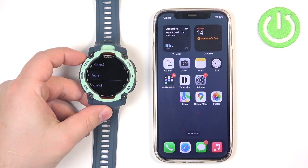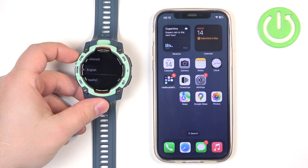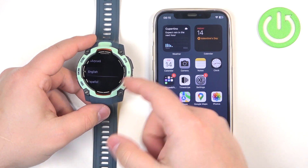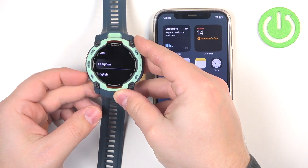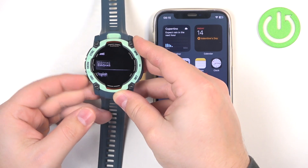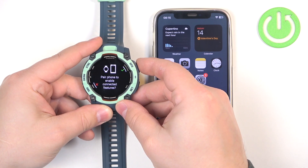First, you will need to turn on your watch and you can do it by pressing and holding the control button. After you turn it on and it's brand new or it's been reset to the factory default settings, you will see the list of languages on the screen. You can scroll through this list by using the up and down buttons, then select the language you want to use and press the GPS button to confirm.